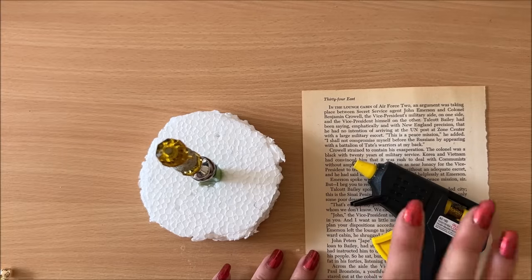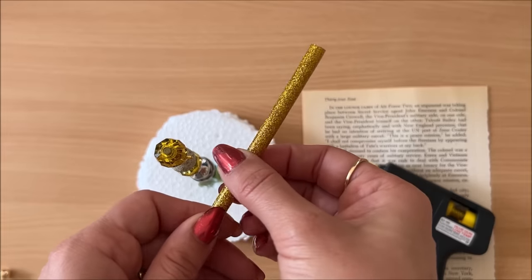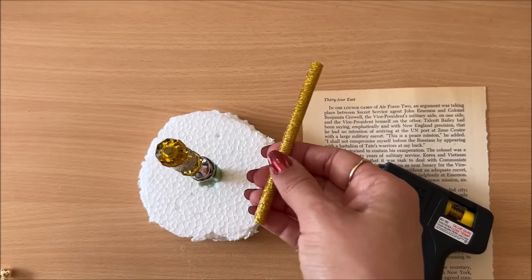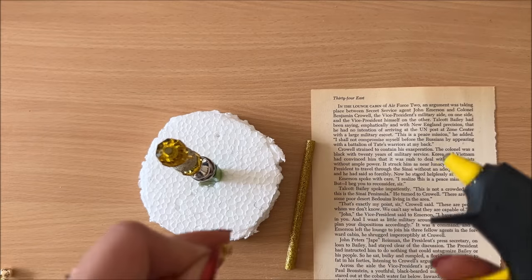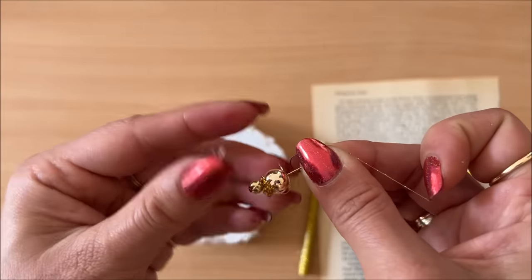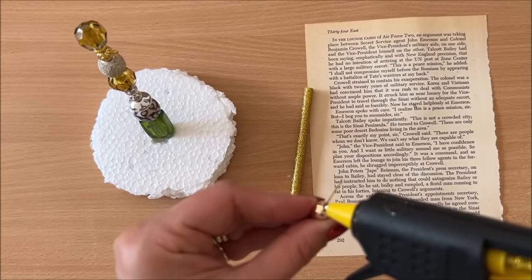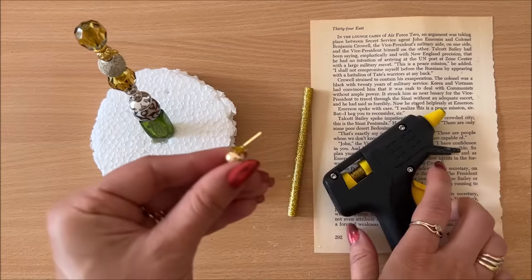I've already trimmed it down because I don't want this to be swimming in there. My hot glue gun is hot and ready to go. I am using this fancy gold glue — you may not have the gold glue, you might have the clear glue, which is fine because it dries kind of clear anyway. If you have E6000, even better, because that's going to dry completely clear. Now I just want to glue all of these layers down — it's just that I like to make sure everything is nice and secure. With the hot glue gun, you have to work really quickly.